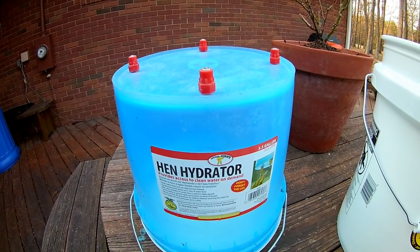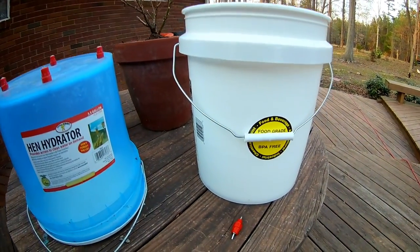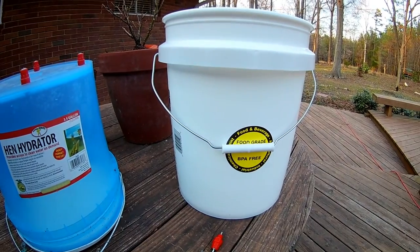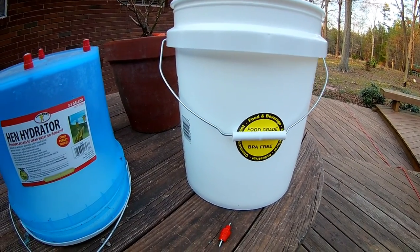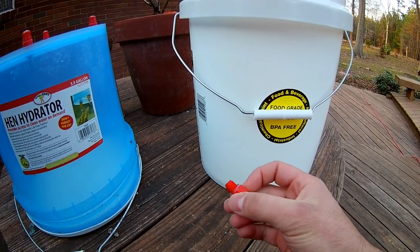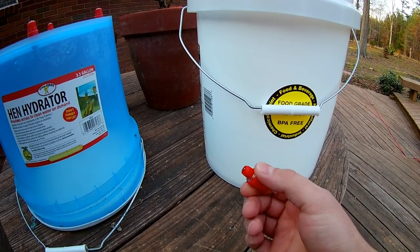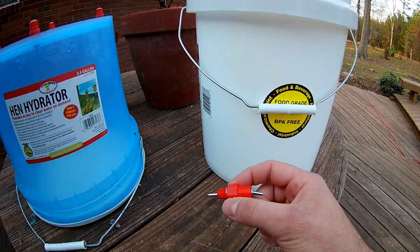If I remember correctly, it was about twenty, twenty-five dollars, and you can easily make one yourself with this food-grade bucket I got from Lowe's for like five bucks, and a couple of these nipple waterers. I got six of them for a dollar fifty each, and I'll go through the details on how to make it.